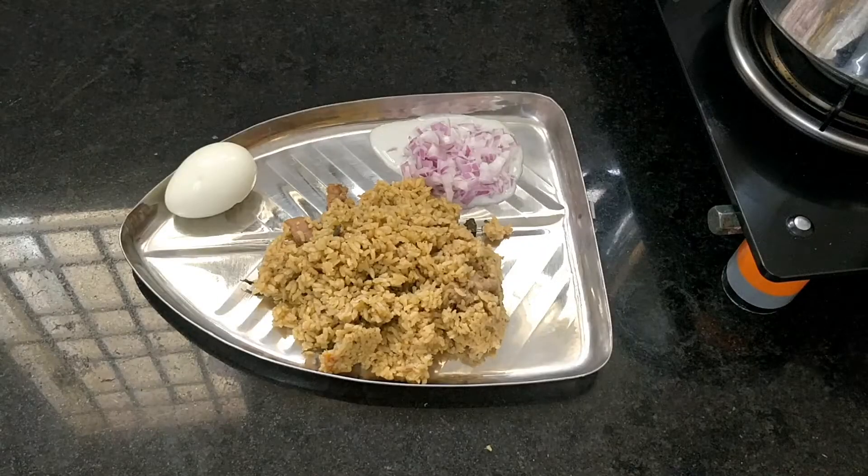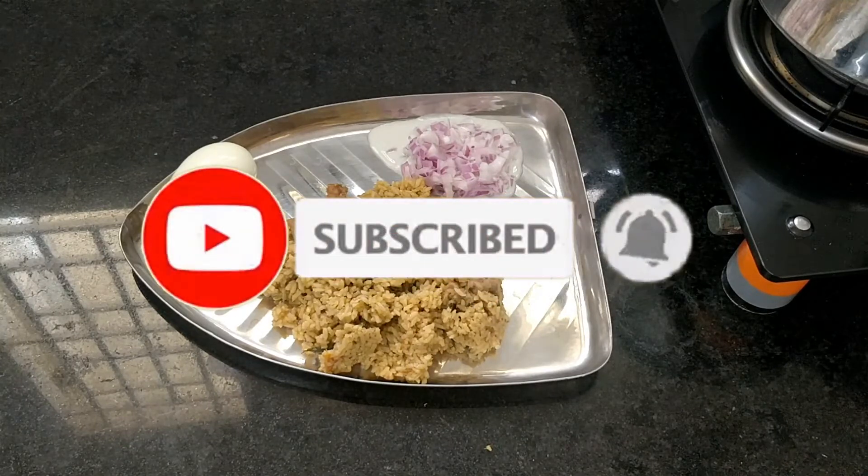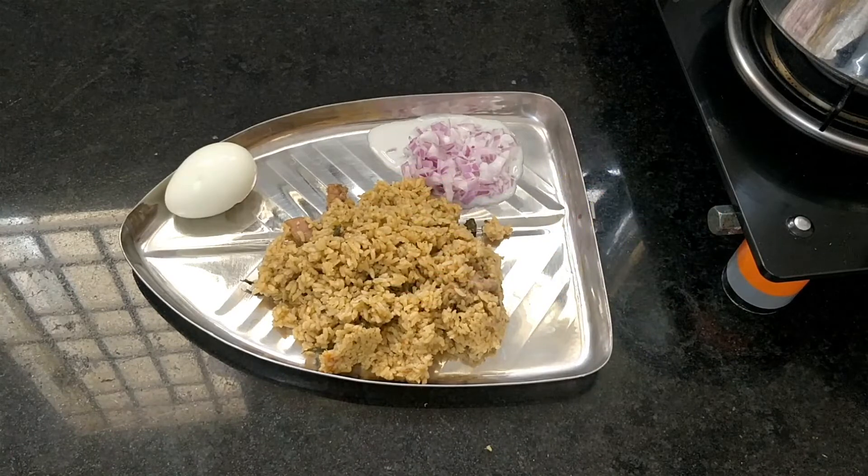If you like this video, share with your friends and family — please enjoy. Subscribe to our channel. Click all the options. If you like this video, you will be notified of this recipe. That's it. Bye friends. Take care. Be safe.